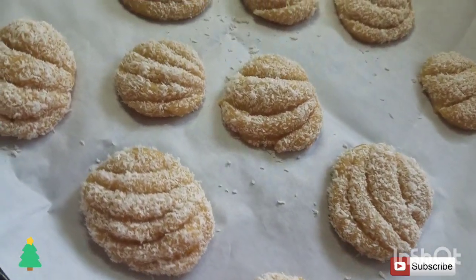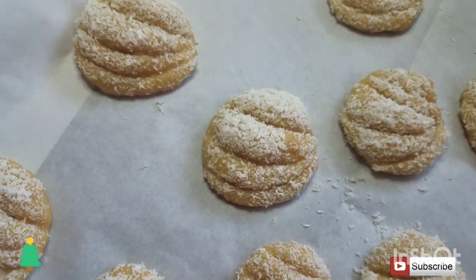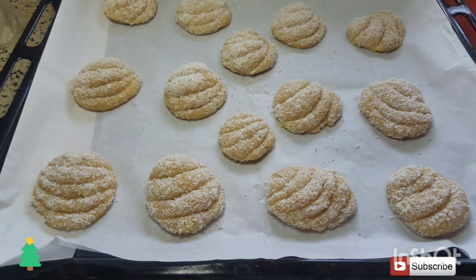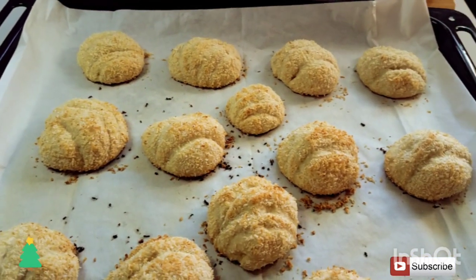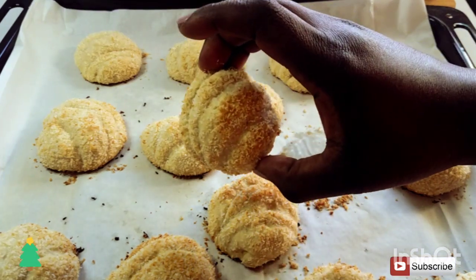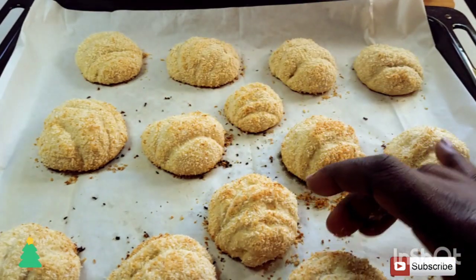Our coconut lemon biscuit cakes are ready for baking. Bake in a preheated oven at 180 degrees Celsius for around 15 minutes. After 15 minutes your coconut lemon biscuit cakes are ready. These are so yummy and delicious — my kids call them sugar, I don't know why, but I think it's because they're so yummy.